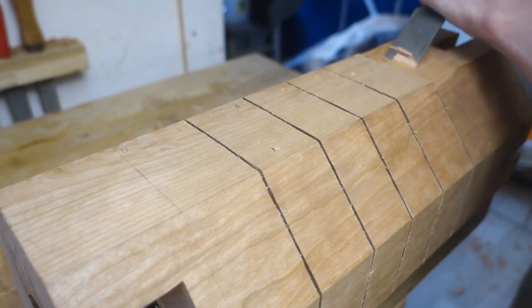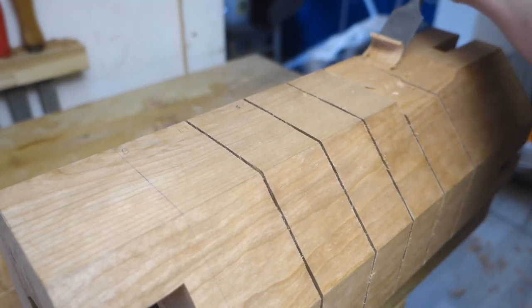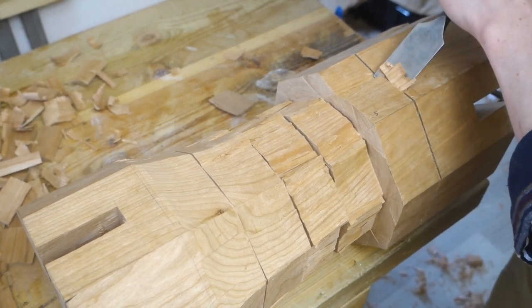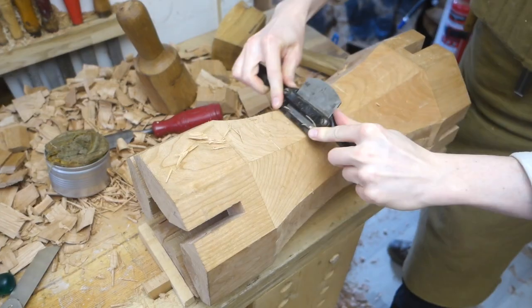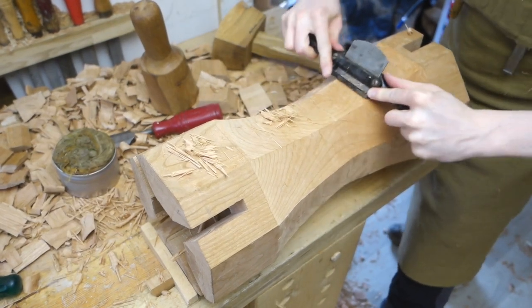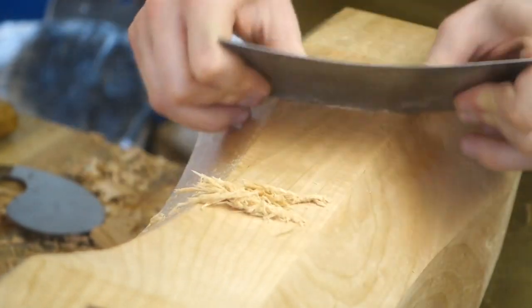Then with the curves sawn, it's just a matter of connecting the dots with chisel and mallet. It's pretty cool how much the visual impression of the part changes with this step, from clunky to something that possibly could be called elegant. I rounded out the curves with a spokeshave, trying to make the facets meet at the glue lines, and smoothed them with card scraper.